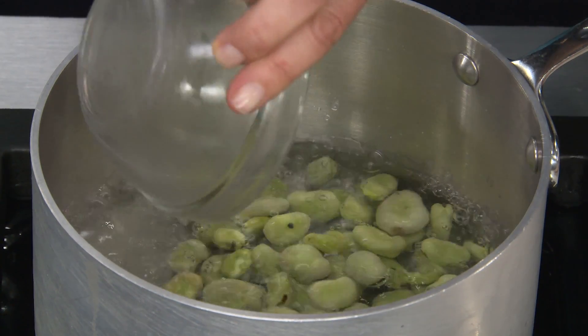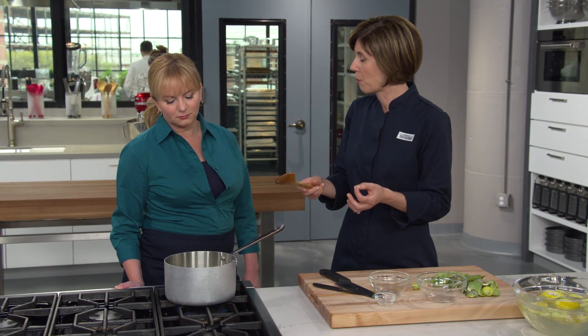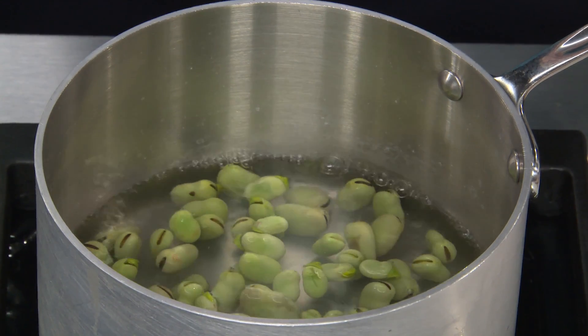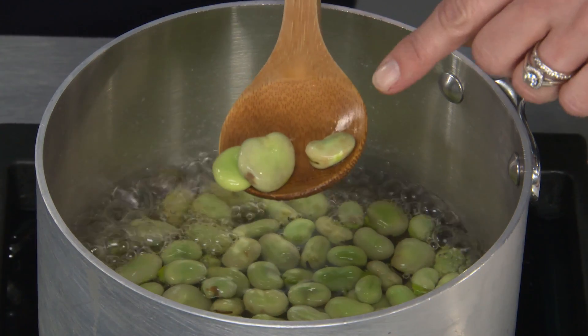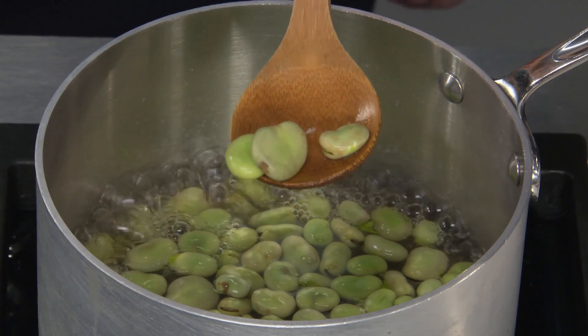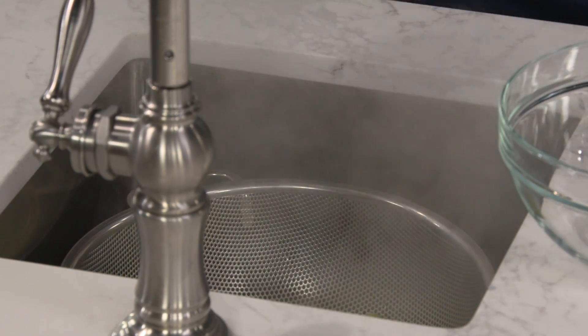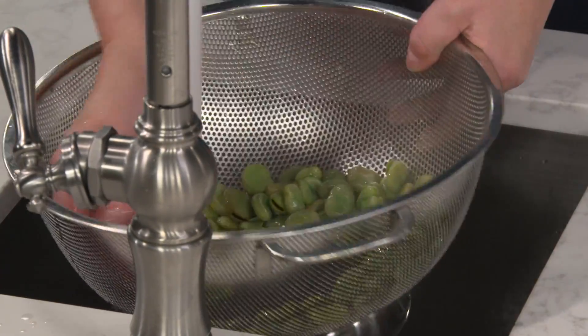We'll put the favas in for one to two minutes. We're going to see the edges start to darken — they might turn a little bit purple because we raised the pH of the water. That's totally normal. After about two minutes, some of them are starting to turn a little dark in color. We'll drain these and give them a really good rinse — that stops the cooking and washes off all that baking soda.